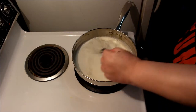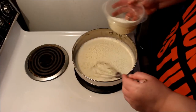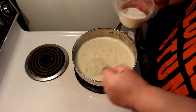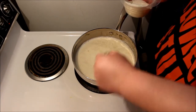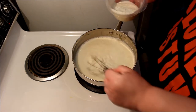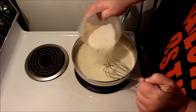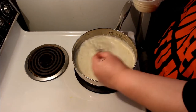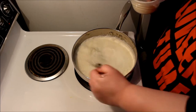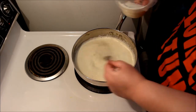Once I get the chocolate chopped up, I go ahead and get the dairy started — that's the two cups of heavy cream and one cup of whole milk in the saucepan, under low heat. Once it gets up to temperature, I start adding my dry ingredients. Remember: add it slowly and in parts, because if you don't it'll clump up. This recipe has a lot of dry ingredients, so I had to be extra careful adding them in stages.